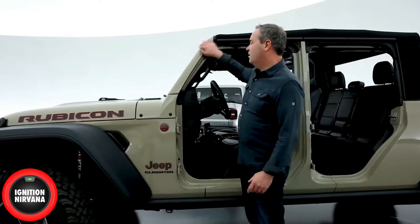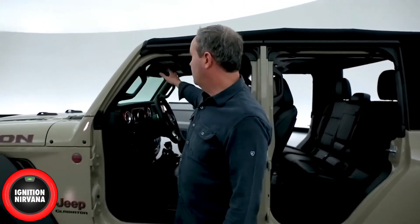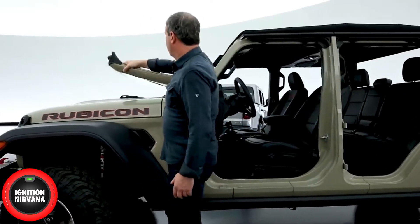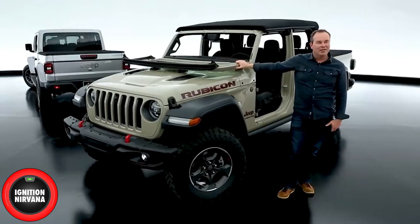We retained the windshield folding feature. The windshield frame is aluminum — four bolts to pull off the top of the windshield header, pull the windshield wipers, and the windshield folds down. Why does the windshield fold? Fun things that don't have windshields: surfboards, skateboards, mountain bikes, roller coasters. It's just part of the Jeep story, and now it's easier than ever.